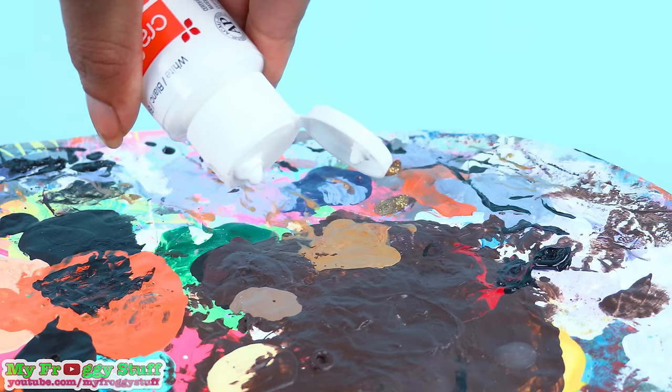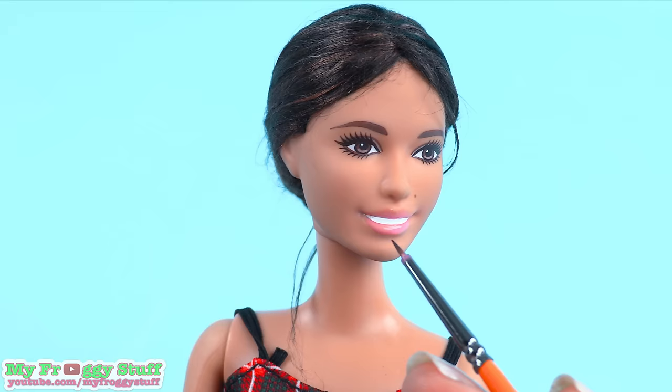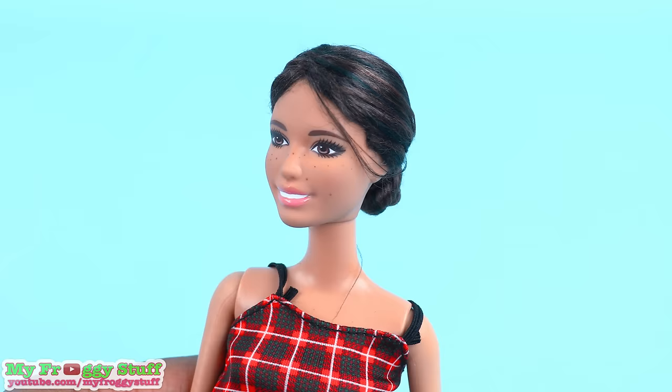I use nail polish remover to remove her lipstick. Use acrylic paint to repaint the teeth. Mix varnish and a touch of pink to paint on a very light gloss. Water down brown acrylic paint to make a few freckles. Dry brush on a little black to give her smokey eyes. Now let's set her aside to dry while we start on her clothes.